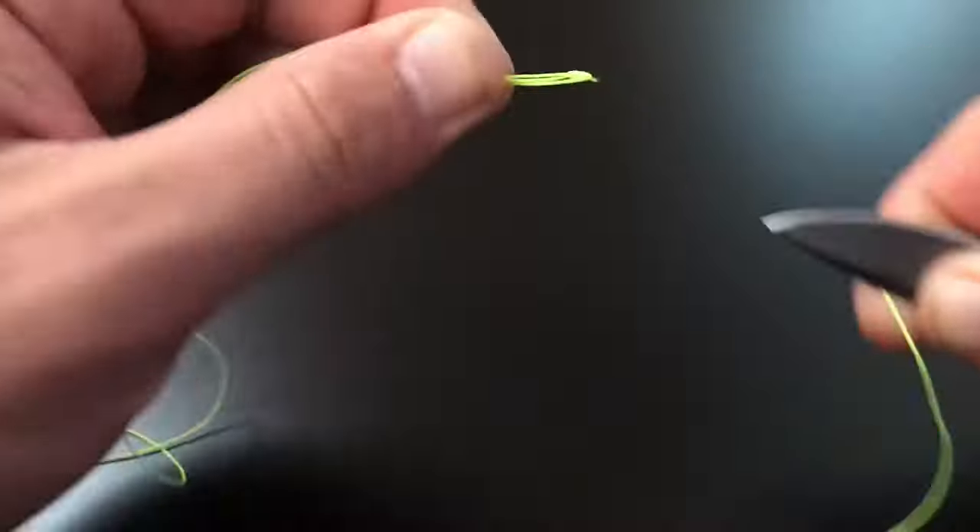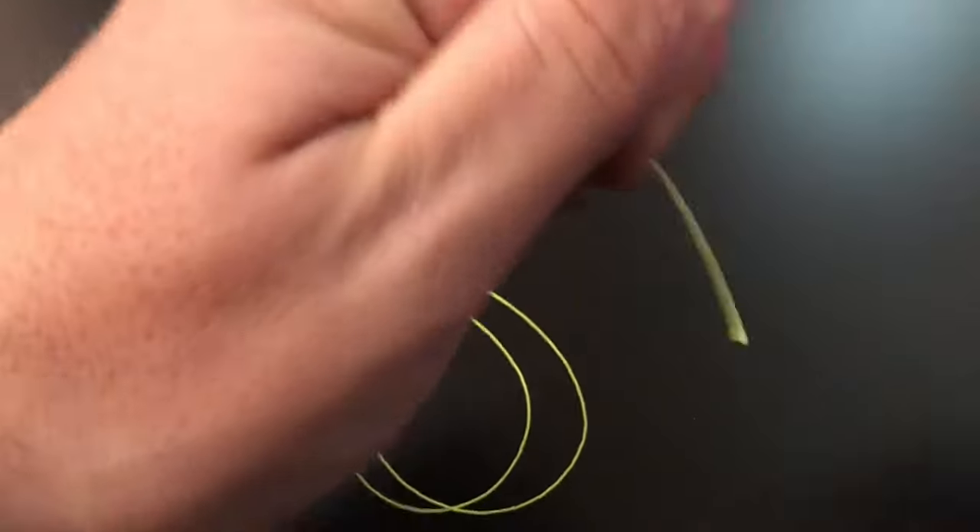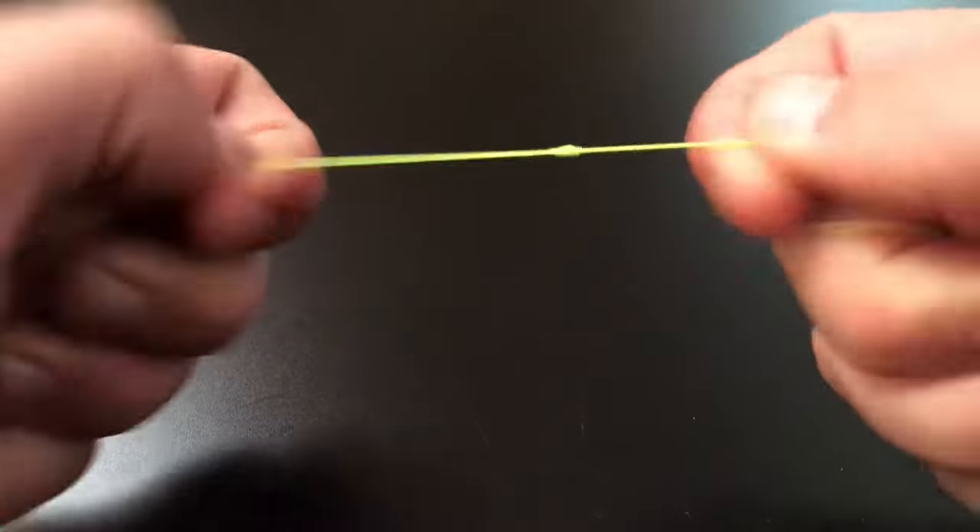When the knot is tied, clip off the tag ends. And that is a surgeon's knot.